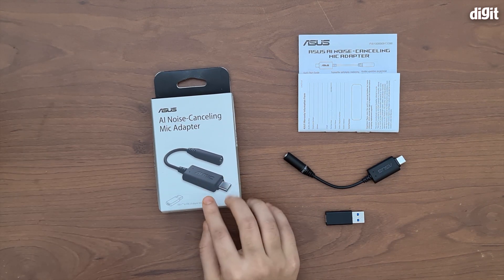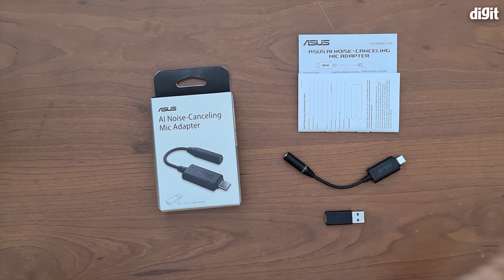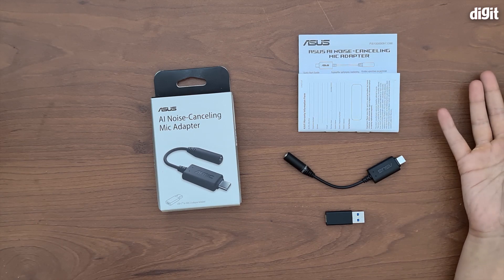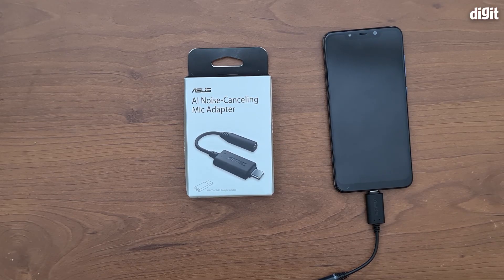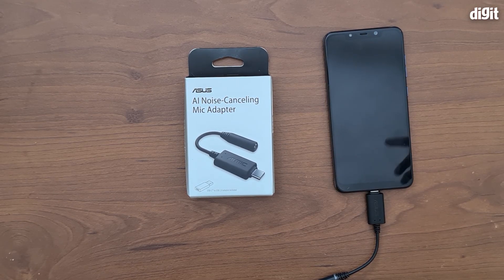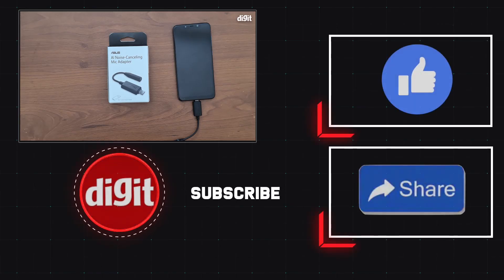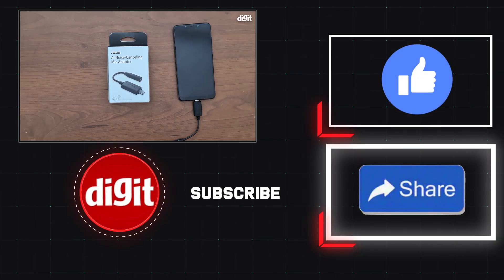The Asus AI noise cancelling adapter will be available from September onwards for Rs 2,999 on Amazon. Tell us in the comments what you think about it — do you think it could be useful for your gaming sessions and boost your experience? Thank you so much for watching. Remember to like, share, and subscribe!